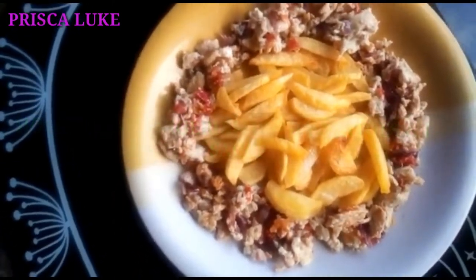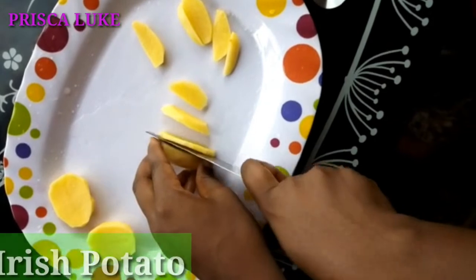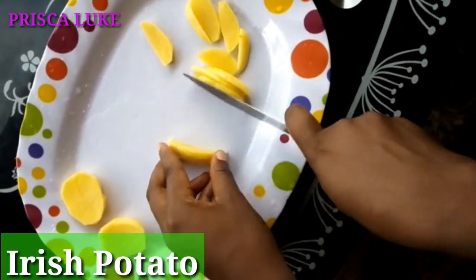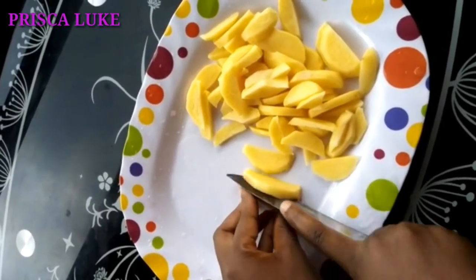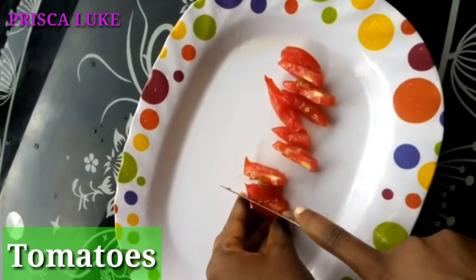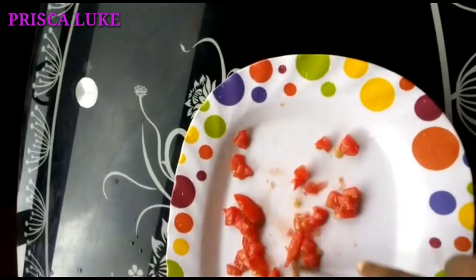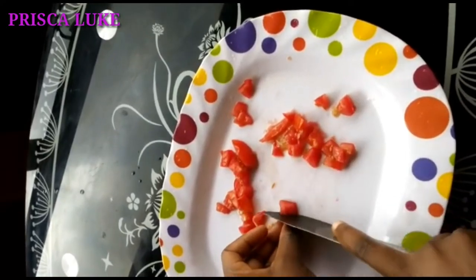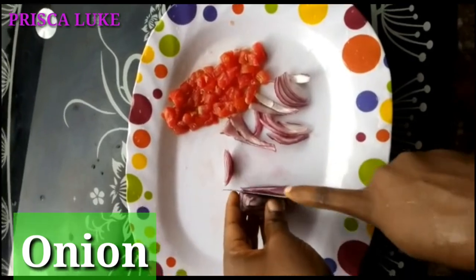I'm going to go to the next video. Then cut one in half. Now, let's use 2 and 1 quarter of this. Put inside the egg and pour into the first.